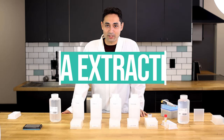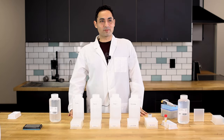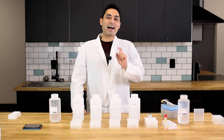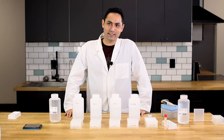Today I'm gonna teach you guys how to do RNA extraction. I'm gonna extract my knowledge of RNA and give it to you. Was that pun cringy enough? Anyway.